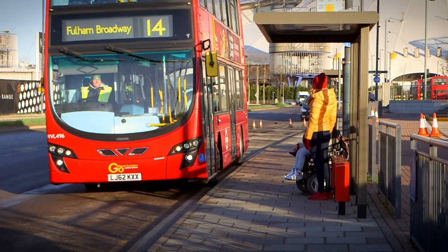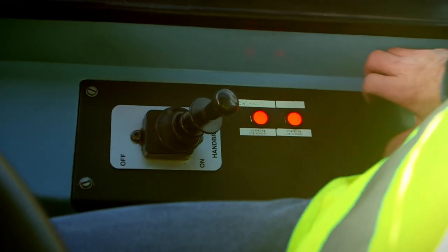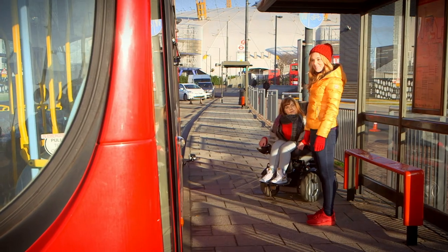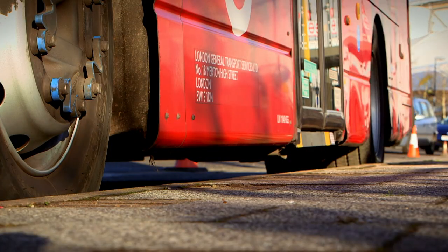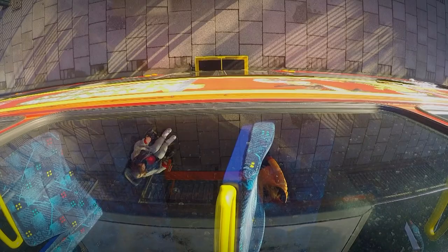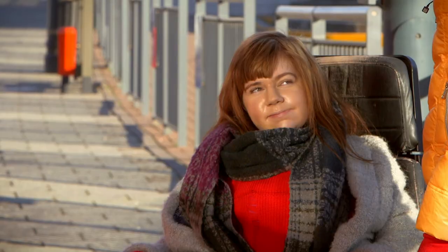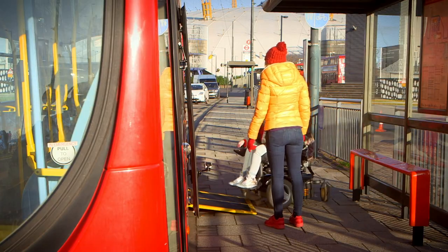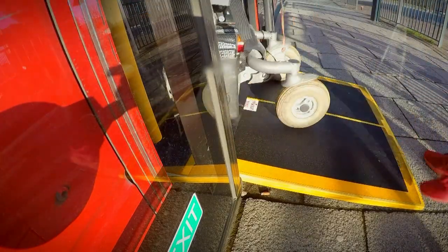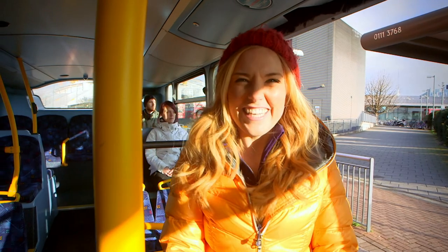Have you noticed a special part of the bus that helps people to get on if they're using a wheelchair, or if they can't step up too high? Can you see that the bus is crouching down? And listen for that sound — the alarm tells us that something special is about to happen. And look — what's that coming out the side of the bus? This is a bus ramp, and it means that Lauren can get on the bus really easily. But do you know how a bus ramp works?